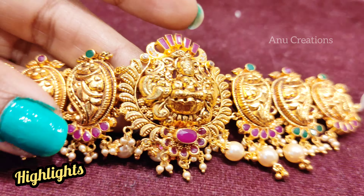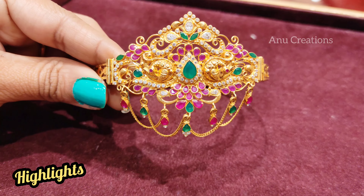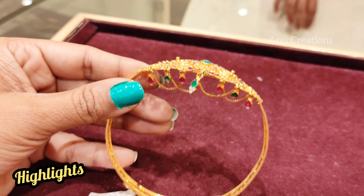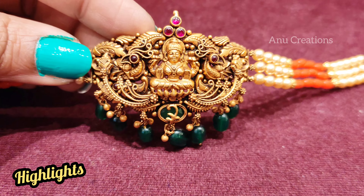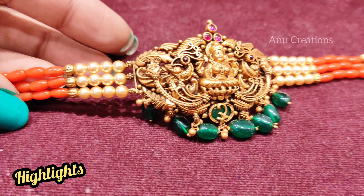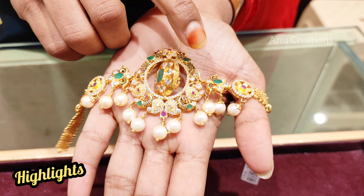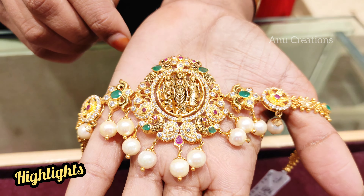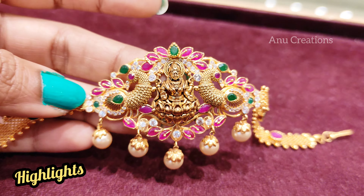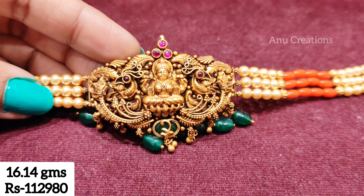Hi Andy, Namaste. Welcome to Anu Creations. In this video, I am going to show you a choker cum baju band — a necklace with a neck piece. I am going to show you a hand in the style of Aravanki. I have a good model here for the first time, from the collection of Chandana Brothers.